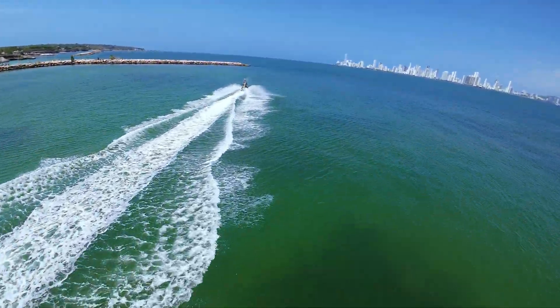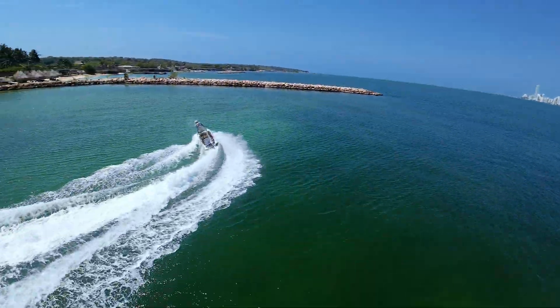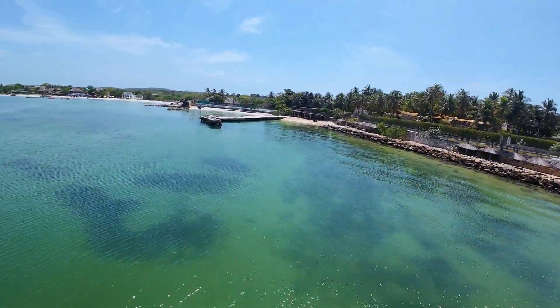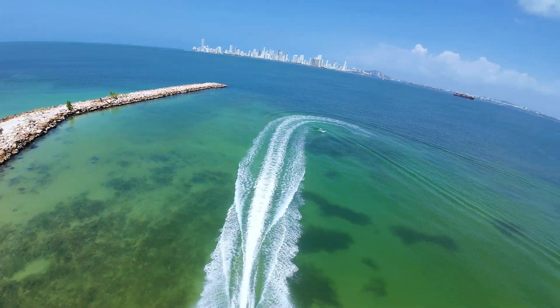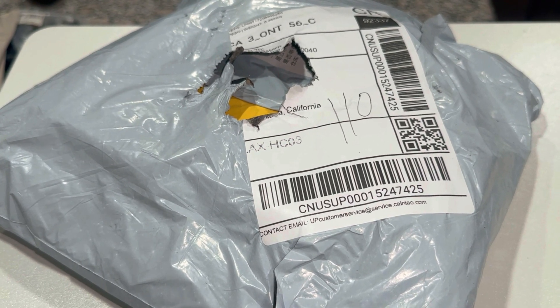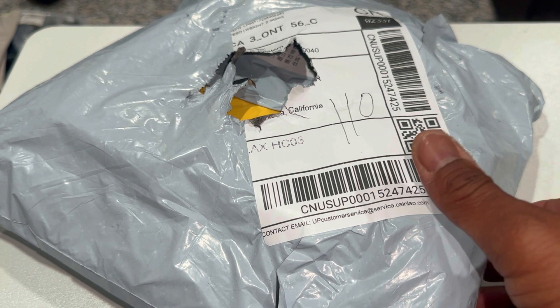Since we're now on the verge of all these tariffs and how they affect us — I have no idea — but as long as I can get stuff pretty cheap I'm going to do it. So I went ahead and bought a bunch of stuff from AliExpress about a week and a half ago, and we're going to see what I got.